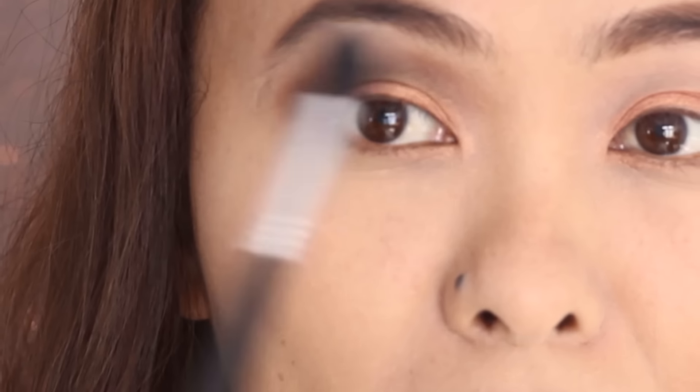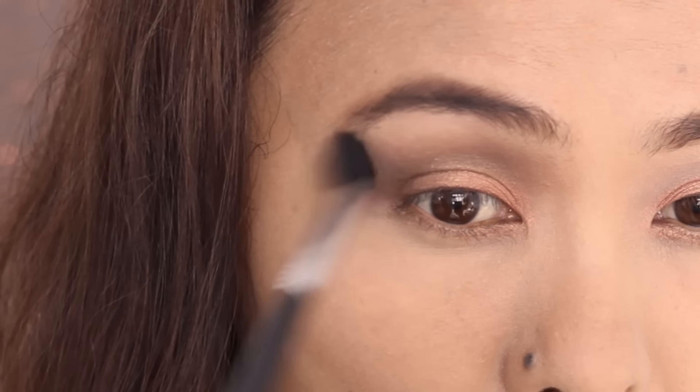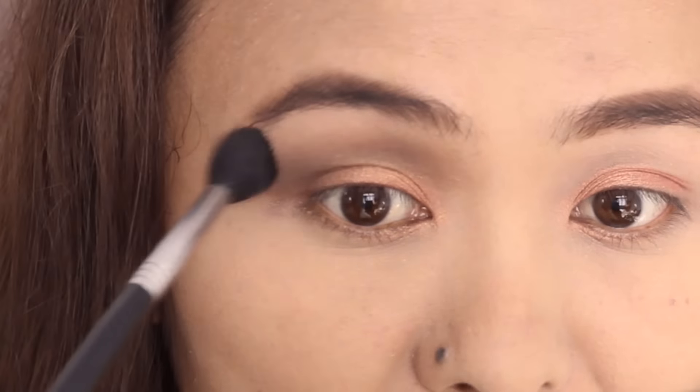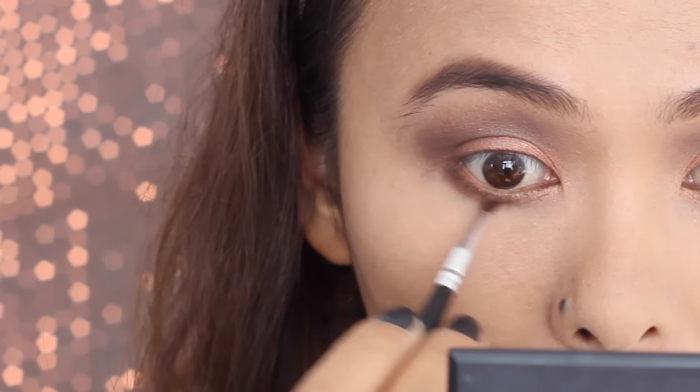To clean out the uneven edges, I'm taking some translucent face powder on a fluffy brush and going over Embark to blend it really well so all the eyeshadows look seamless. Then I take the same Embark eyeshadow on a smaller brush and place it on the outer corner of my lower lash line.